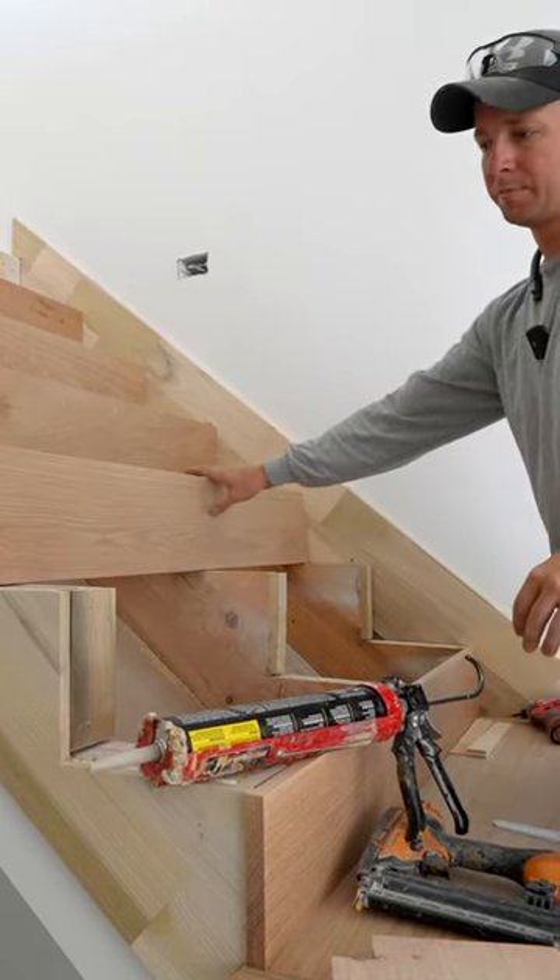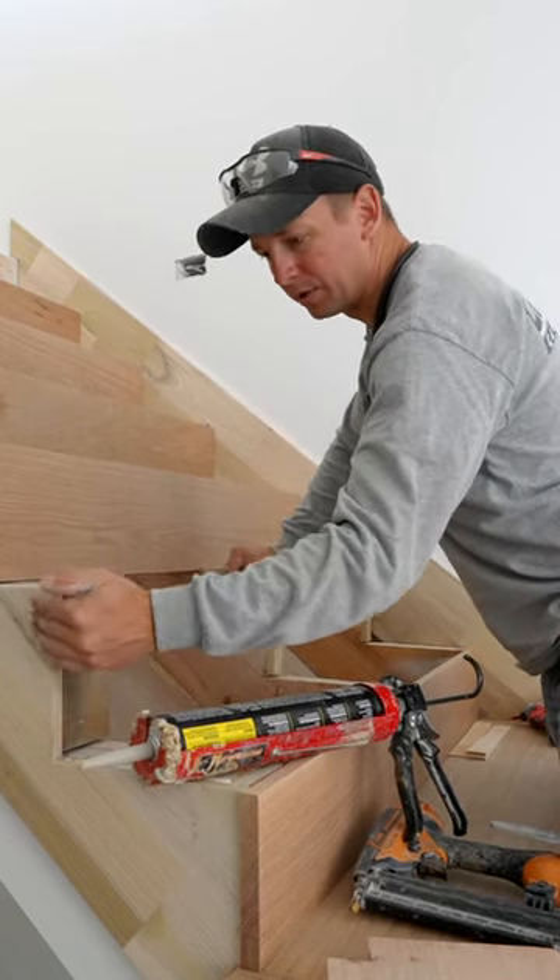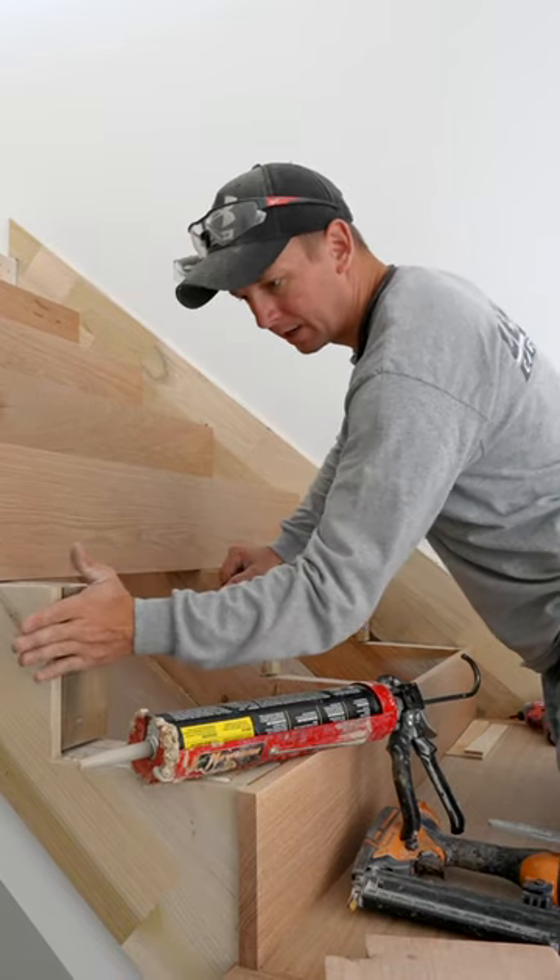We're going to use a lot of PL premium in this process. If you remember before, I talked about how with this skirt board, we beveled our cuts.